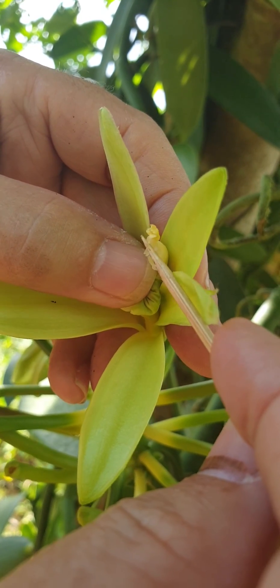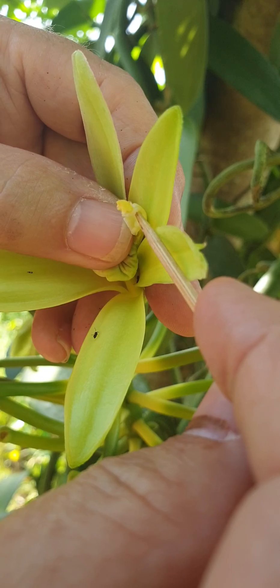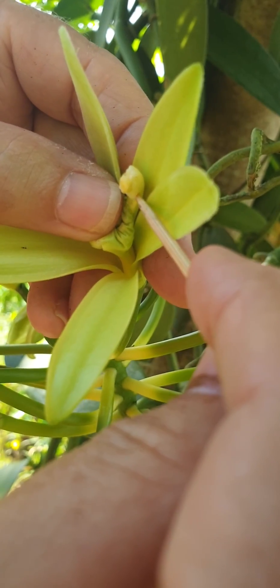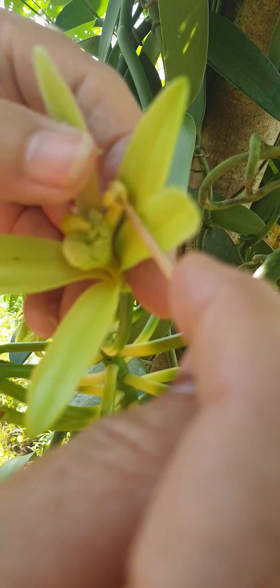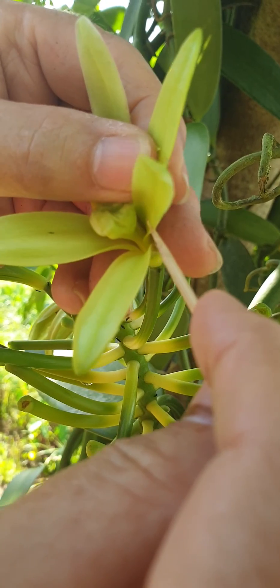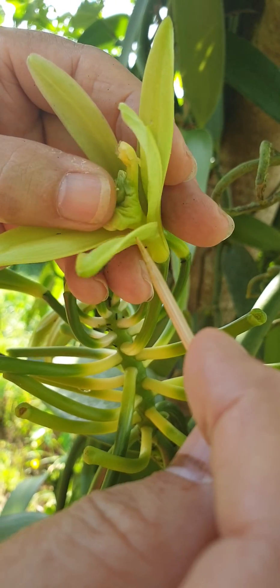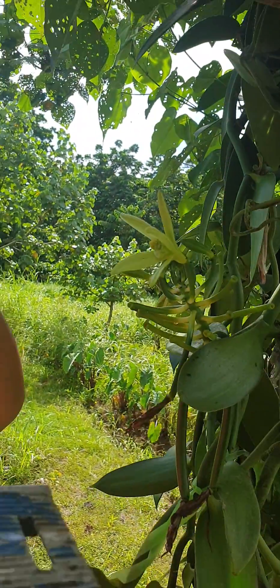Where my bottom thumb is, I'm lifting the bottom flap — that is where you need to pollinate underneath there. So when we pollinate, we lift the bottom flap up, use your toothpick to keep it up, and then just squeeze and rub the pollen underneath. And that's pollinated.